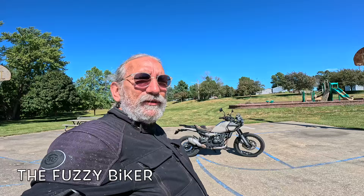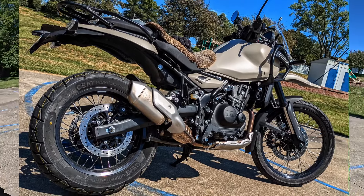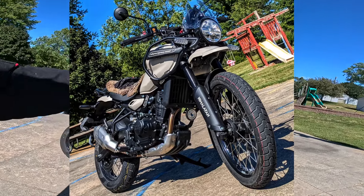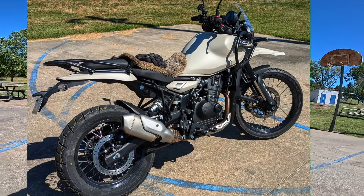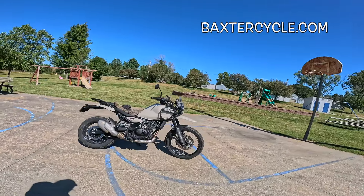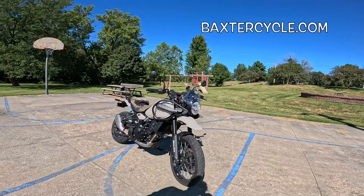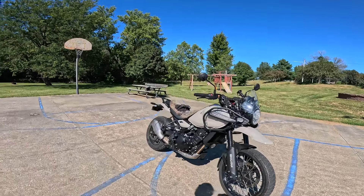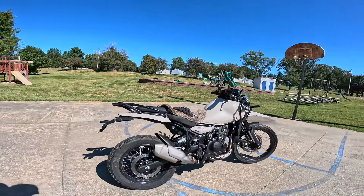Howdy y'all! Fuzzy Biker here at Motorcycle Park in the mighty minicropolis of Marnia, Iowa. Look what I got here today — this is a brand spanking new, well actually it's got 400 miles, Royal Enfield Himalayan 452 or 450, whichever you prefer. A friend of mine bought this and picked it up Friday. We just did the first service — an oil change — this morning. There's no valve adjustment on the first service anymore.